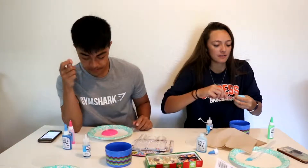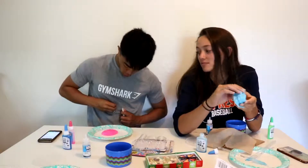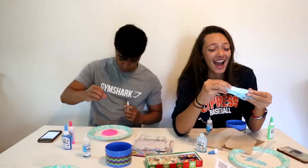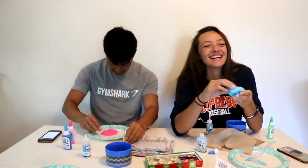Should I put the glitter in? Yeah, glitter it up. Mine's finally — oh! Oh! Oh! I'm in a mess! I'm in a mess! Sorry, Mom.